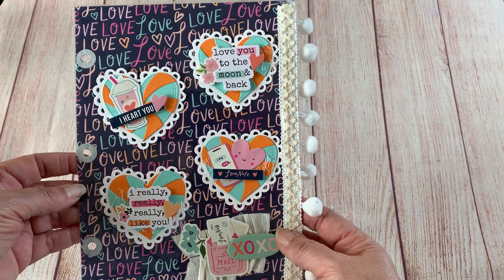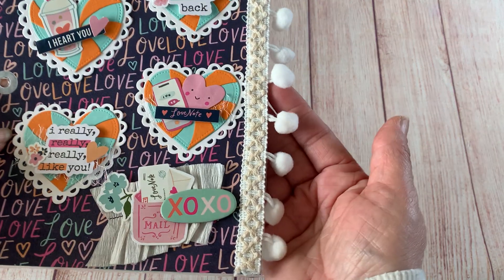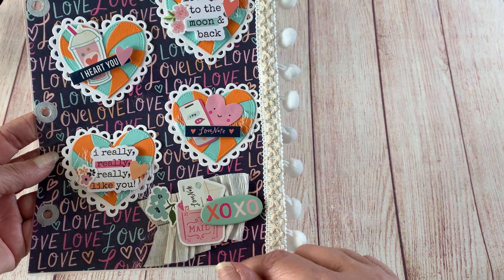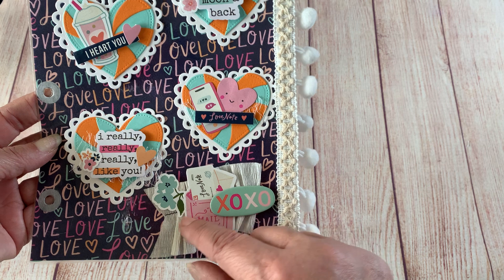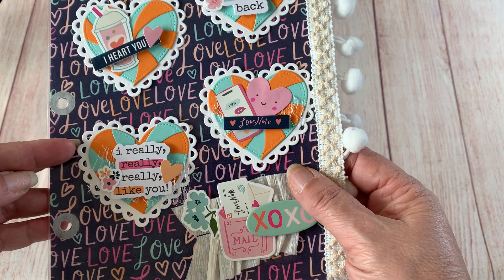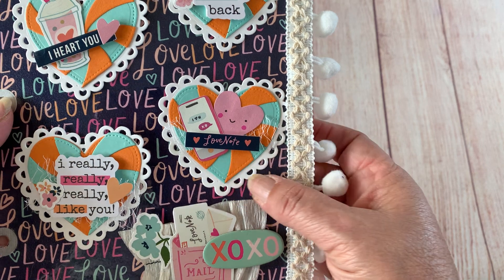On this side of the page I added some pom pom trim that I got from AliExpress. I really liked it because it was different — it's got the macrame stitching on it. Then this is a piece of crepe paper that I gathered up, and I added some chipboard and stickers on that. The hearts are from Chaos Craft — it's their peppermint heart — and I just went with the orange and the mint green for this one.